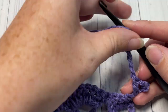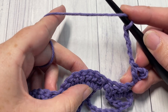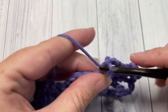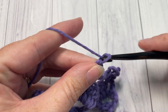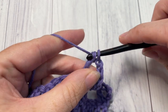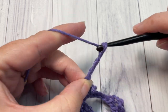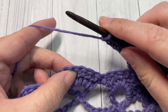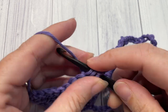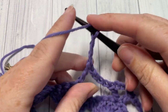Skip the next three double crochets, skip the next single crochet, and then into the fourth stitch — one, two, three, four — work a double crochet, chain three, and double crochet. You're going to repeat that all the way across: chain four, and then into that fourth stitch of that set of seven work a double crochet, chain three, and double crochet.